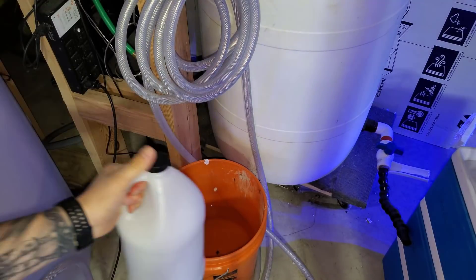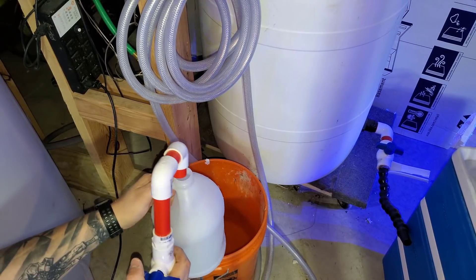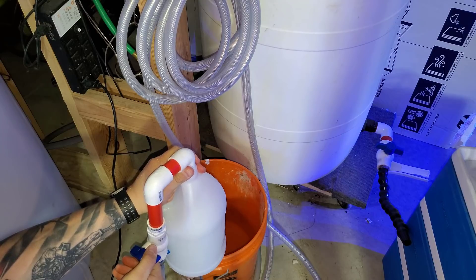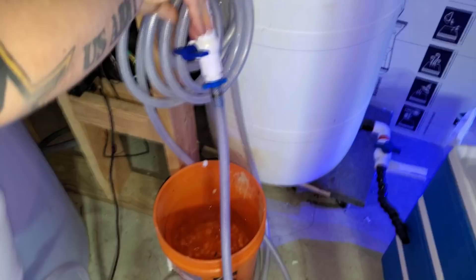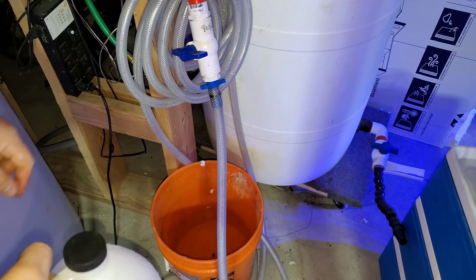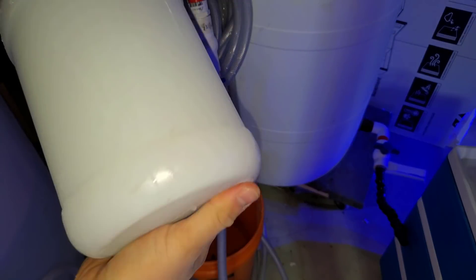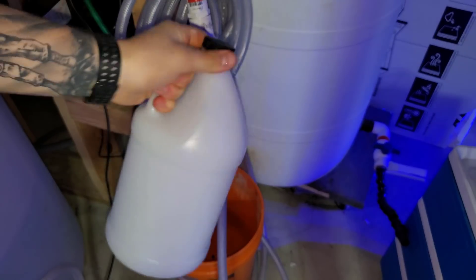All right, so we got a little bit left to fill up — need some shaking room. All right, cool, let's turn that off. And by the way, if you don't have your RO system on a switch, you're missing out — it's really nice. So I'm just going to run around the house and shake this for about 20-30 minutes, and we'll be back.